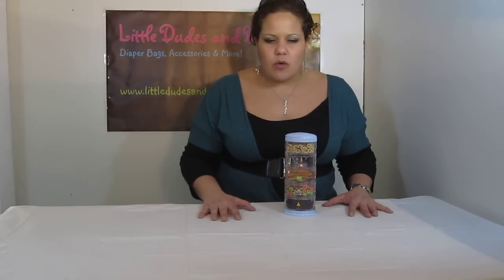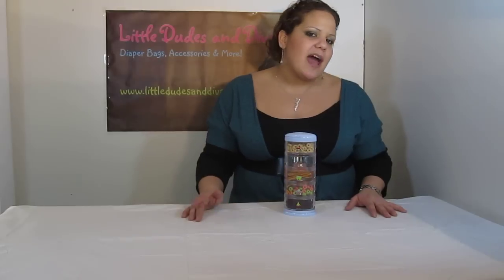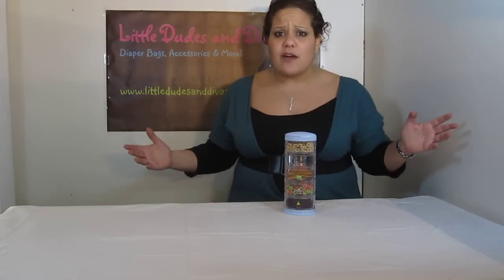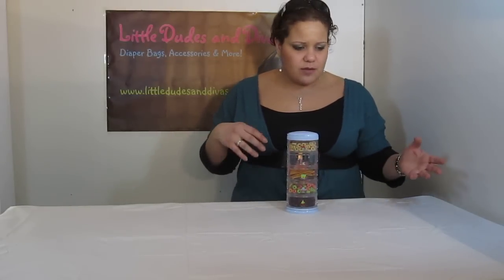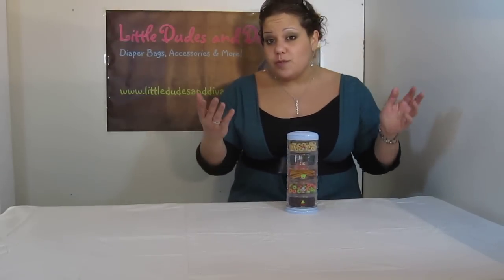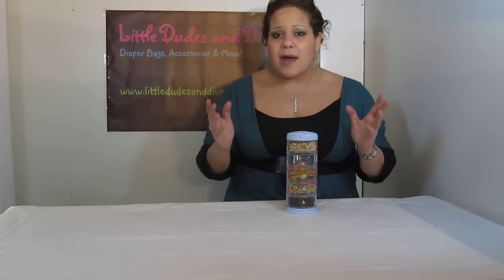I usually see the organizers for formula and things like that — they're like these little Tupperwares. The tops get loose or they come off or they get bent or misshapen. I can only imagine what a hassle that must be to open up your bag and find formula spilled everywhere, or Cheerios or pretzels or whatever it is, and then you've got little particles everywhere in your bag. And if you don't have a jujube bag, for instance, you can't wash the bag. So that's really a big mess.